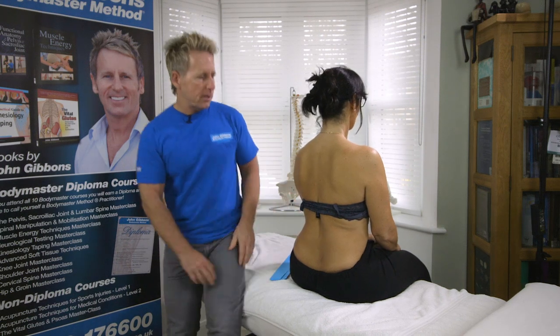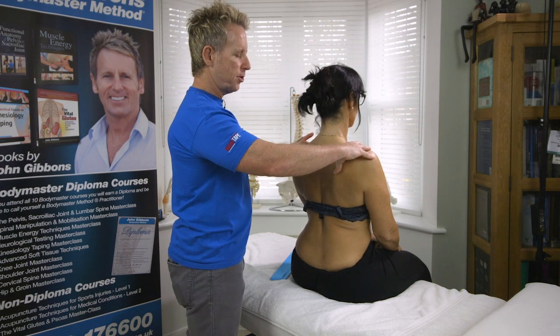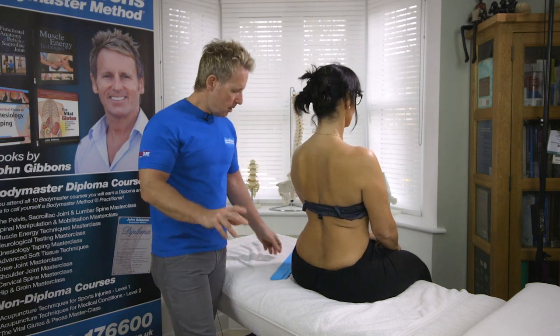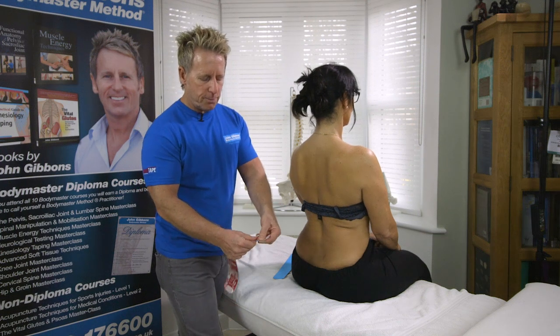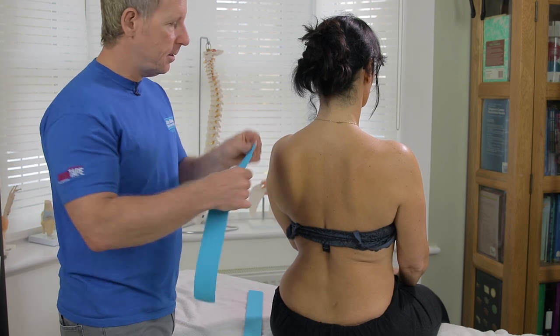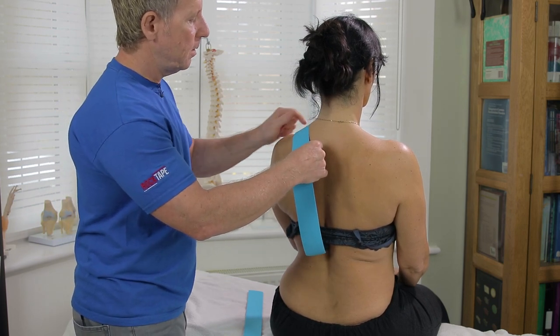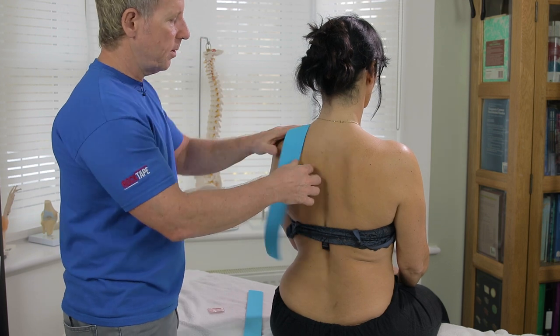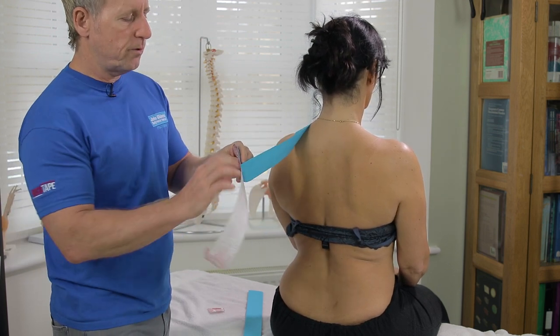What we're going to do first of all is place the patient into the better position of posture, which would be in a slightly retracted position. Then the way I do this one is roughly at the end of the tape, just peel that back and apply that end directly over the top of the trapezius here, locking it down and thinking about how much stretch we've got in the tape.